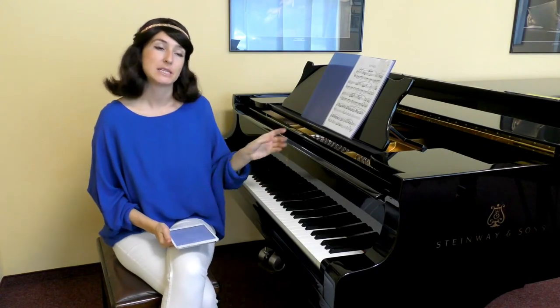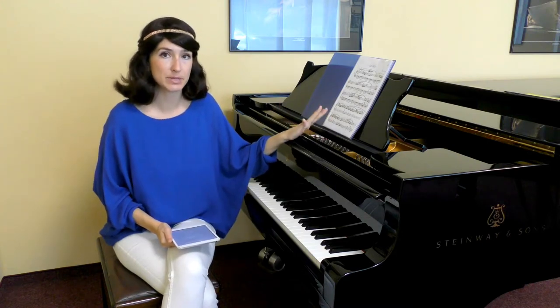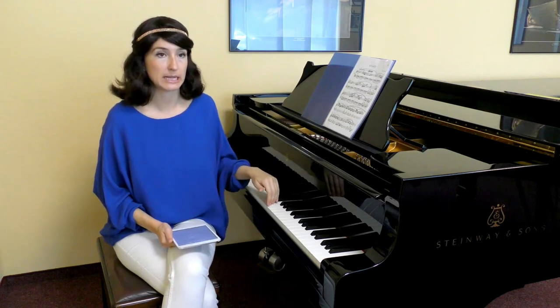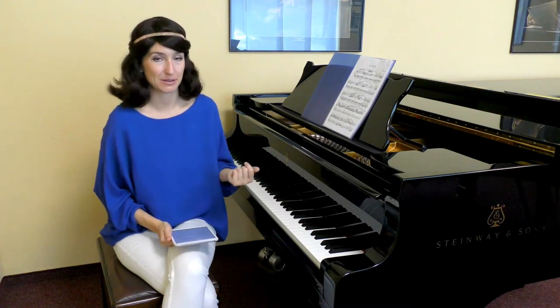When you open the score of a new piece, you need to make the following steps: mark the fingering and position change notes in the score, manage the notes correctly, and then correctly play them with correct movements. So this is what we're going to talk about now.